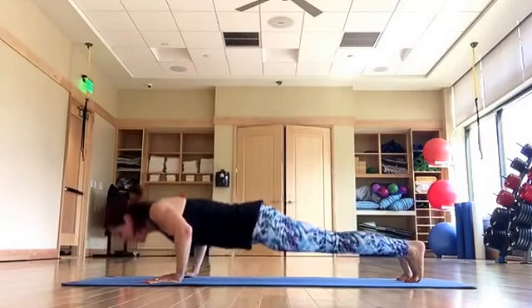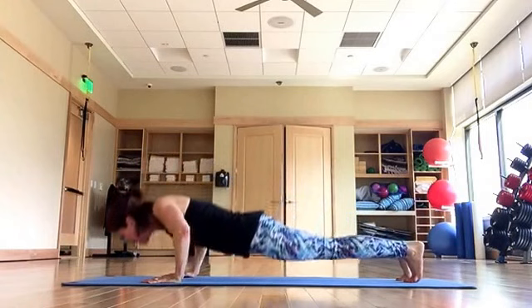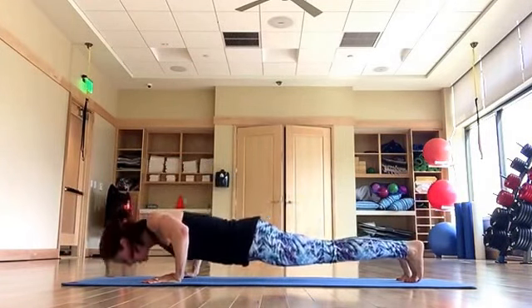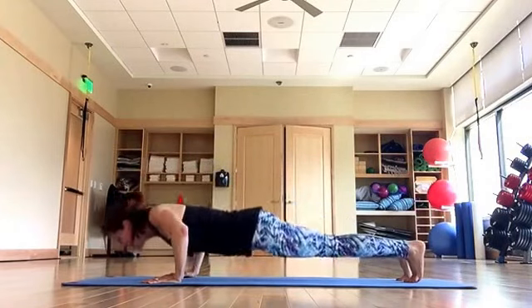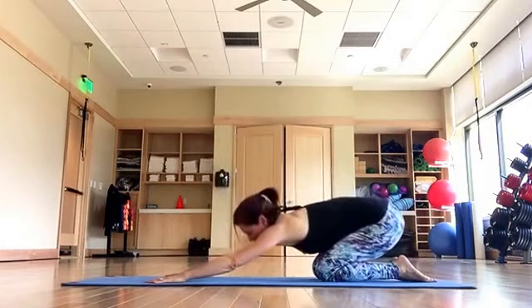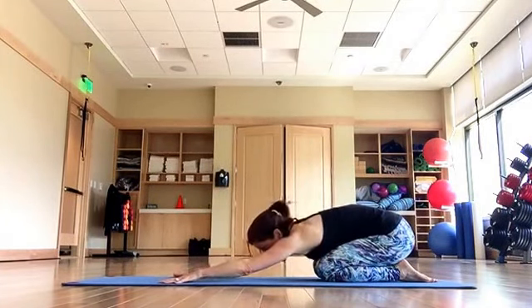Ten on tempo — down, exhale, up — down, exhale, two. Down — let your breath give you power and energy — four more, and up — down, up, two more — up. Lower your knees, shift back into child's pose, pull your tailbone down, reach your fingertips away.